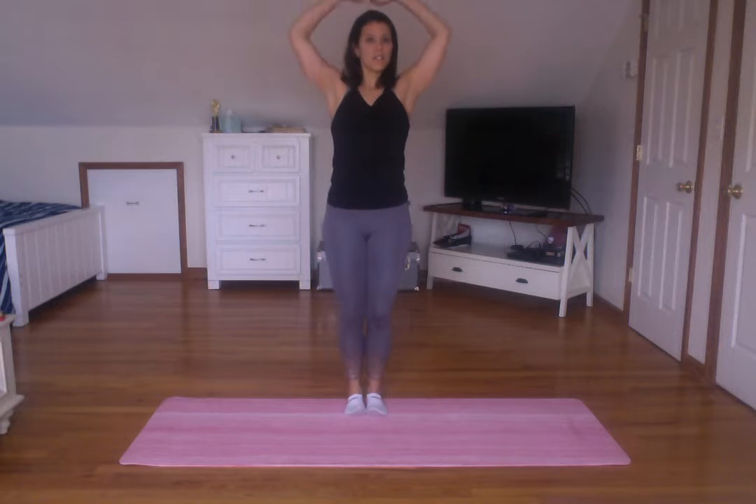So I'm going to start with a big deep breath in and out. Roll your shoulders back — three, two, one. Do that again. Big breath up and out. Roll your shoulders — three, two, one. Good.